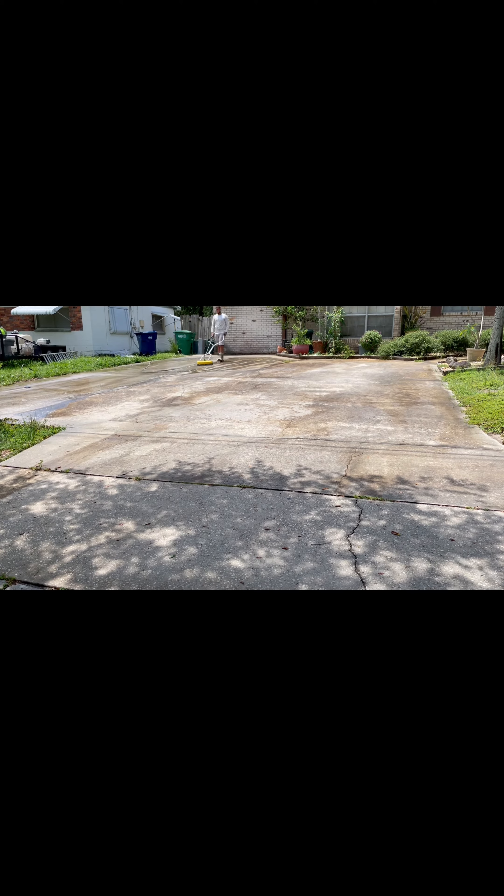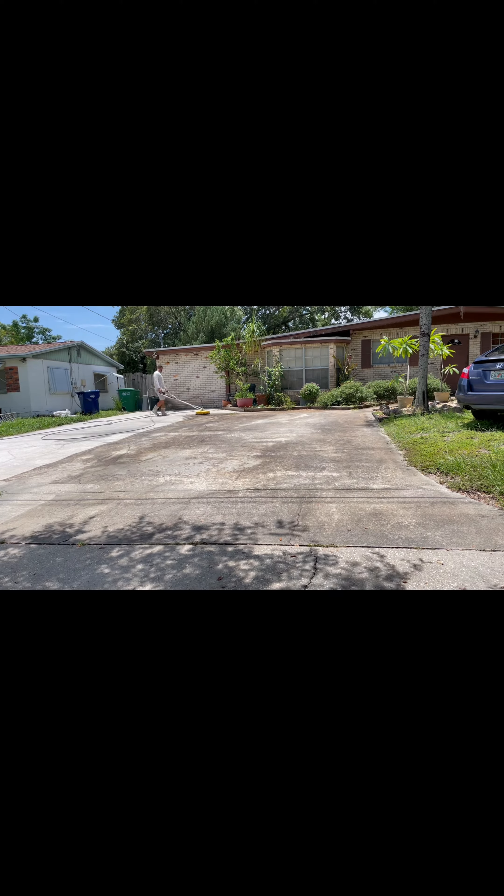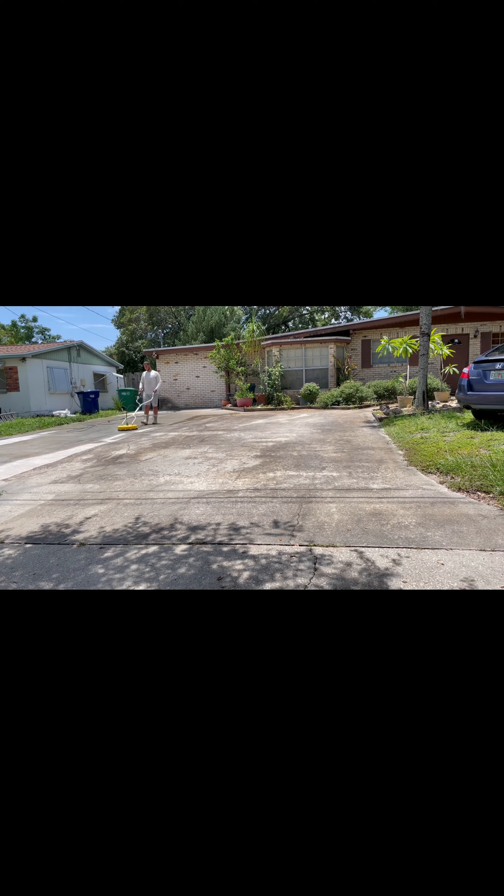Then we're going to come back with our surface cleaner and make sure we surface clean all the areas, going back and forth evenly. As you can see in the video, I had to go a little bit slower than usual on this driveway because it was really dirty — the homeowner said it hadn't been cleaned in about 13 years.